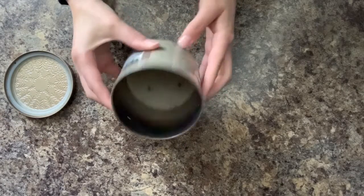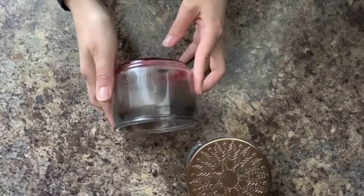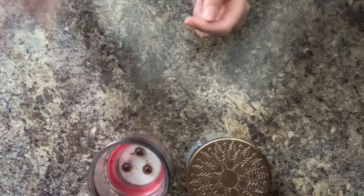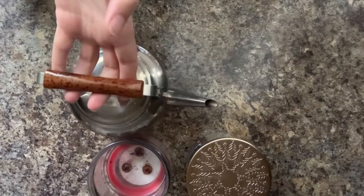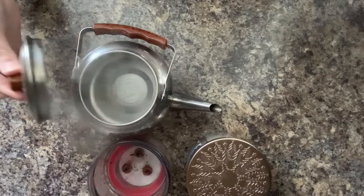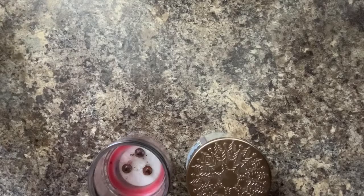You'll need one of these or a similar candle in a jar that has been burned down, and you'll need hot water. If you want to decorate your jar, you could also get some acrylic paint or fun stickers to put on the outside.